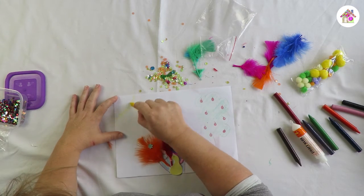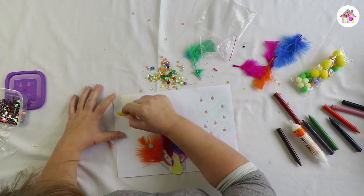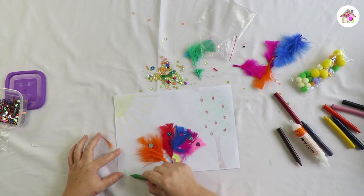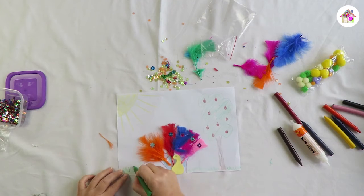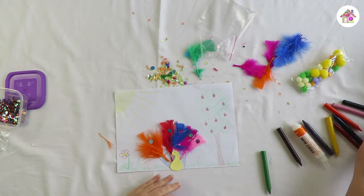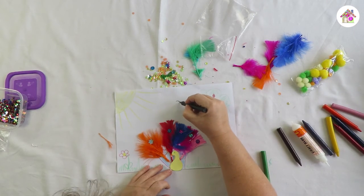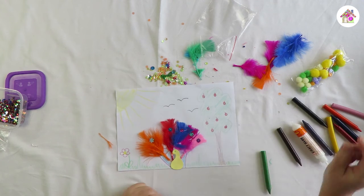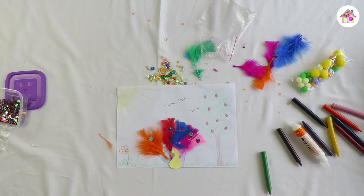So we're going to draw a nice sun on this side, and we can draw some grass here. And who knows, maybe we've got some birds flying in the sky. And there you've got your picture!